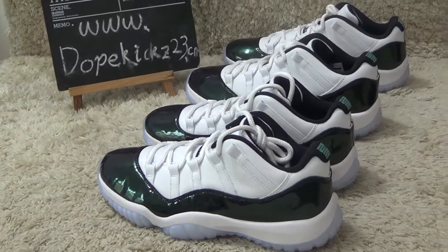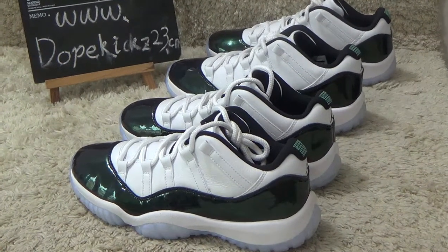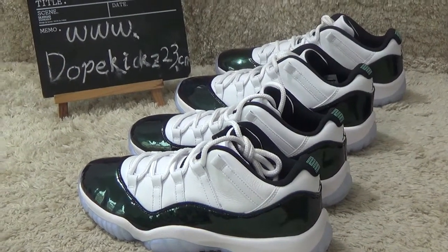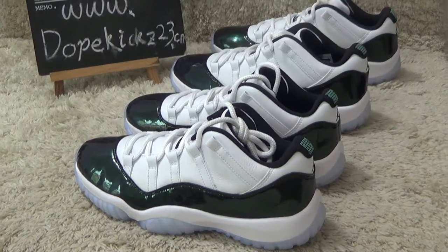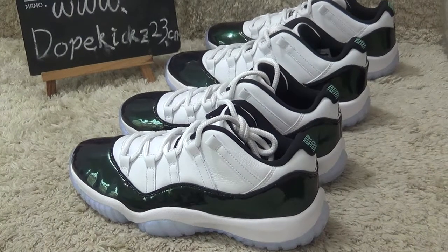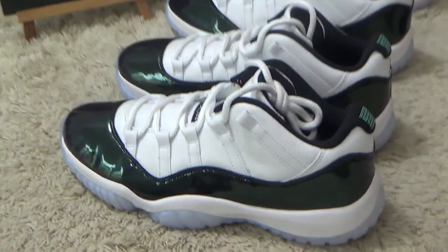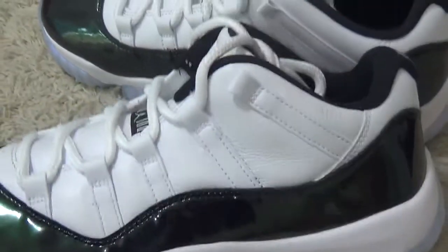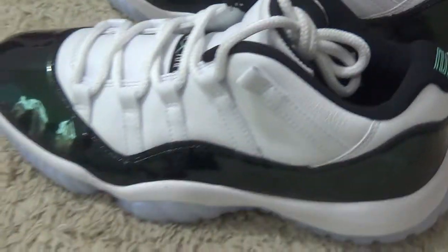Hi friends, nice to see you again. Here I will show you the new arrivals of original Air Jordan Lemon Ritcher Low Emerald. This is the new design for New Year.